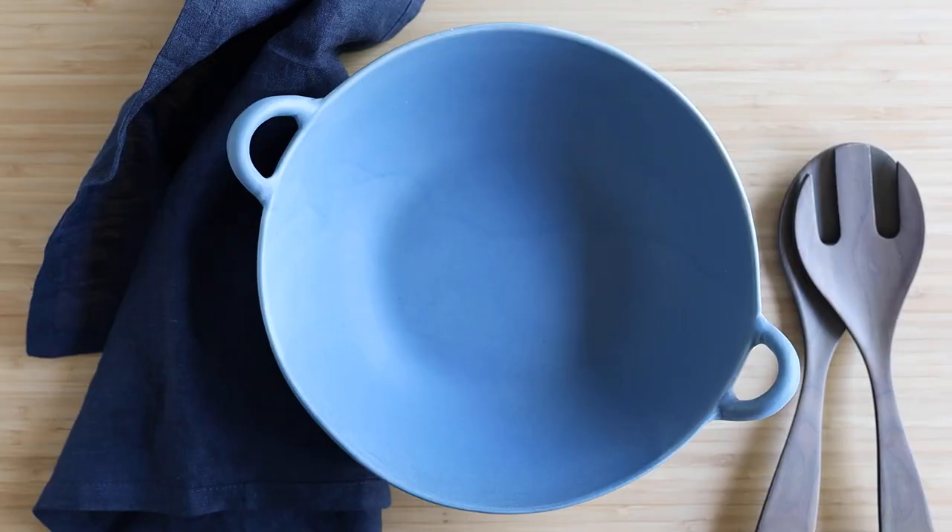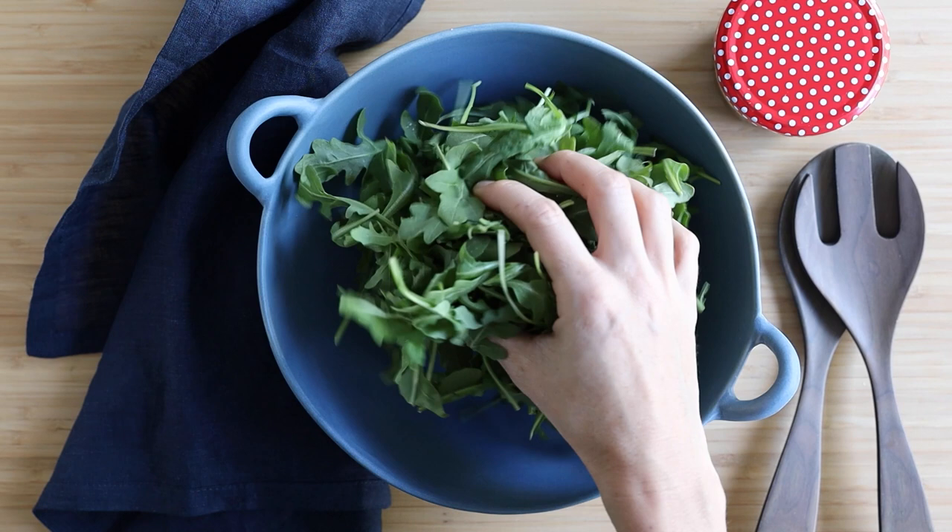Once your quinoa and butternut squash are finished cooking and roasting, let them cool down a little bit so they don't make your salad leaves soggy. Once they're just warm but not hot anymore, it's time to assemble the salad. Get five ounces of arugula and place them into a large salad bowl.